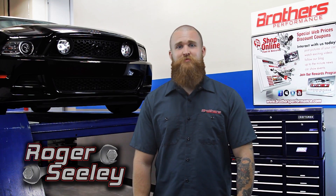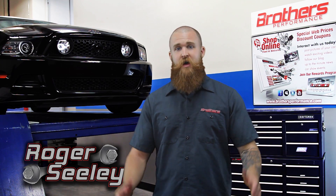Hi, this is Roger. Welcome to the Brother's Performance video series where we're going to bring you reviews on today's hottest Mustang performance parts and accessories, as well as keep you up to date with the latest in Mustang news and information. So let's get to it.